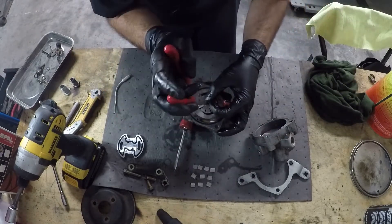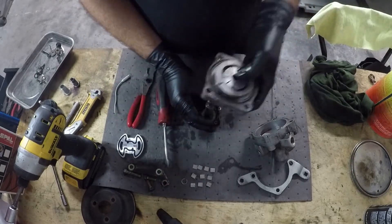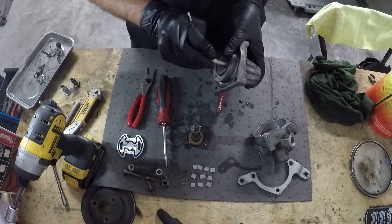This little bitty C-clip holds the shaft of the pump and it can be kind of tricky to get out of there. If you think it's tricky now though, wait until it's time to put it back in.